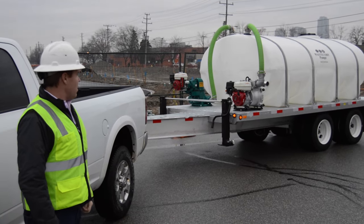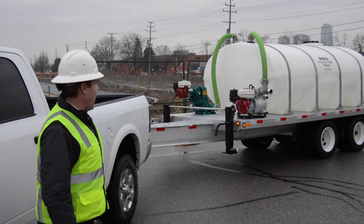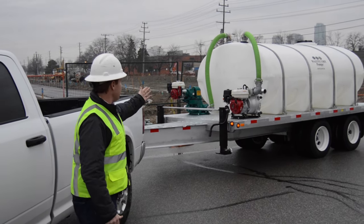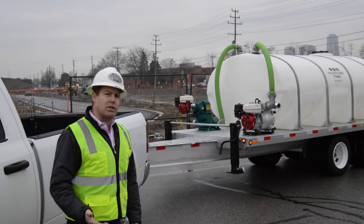This trailer is equipped with a tandem deck over dually axle system. This unit is equipped with a 2,000 gallon tank. We do make them up to 5,000 gallon as well if you prefer.